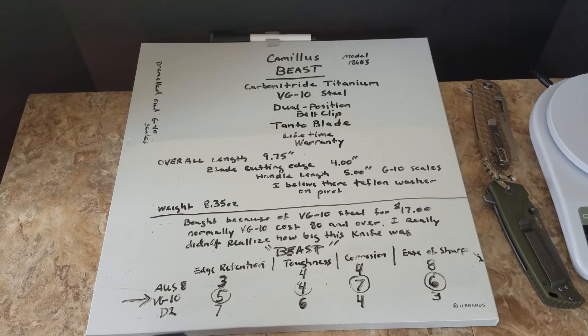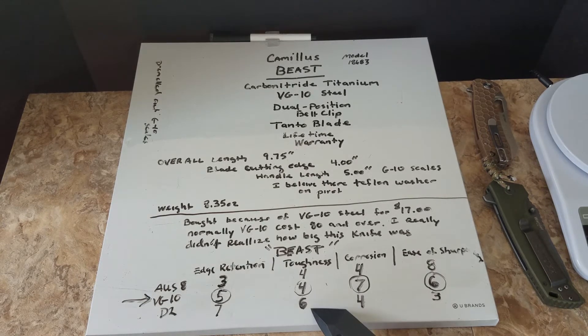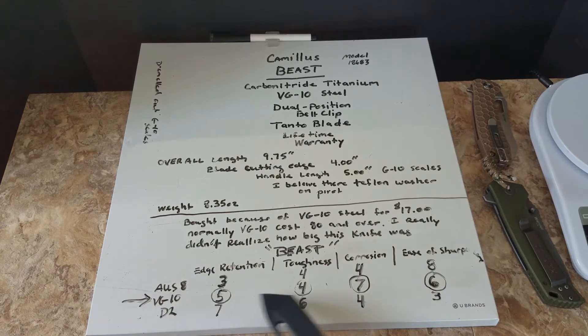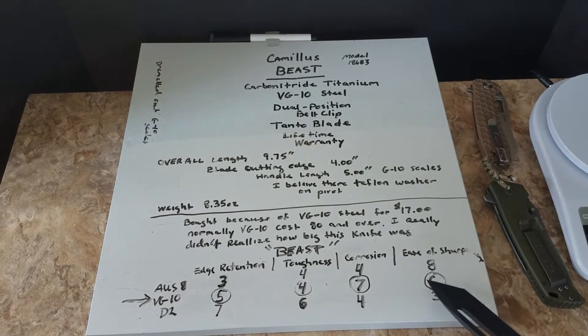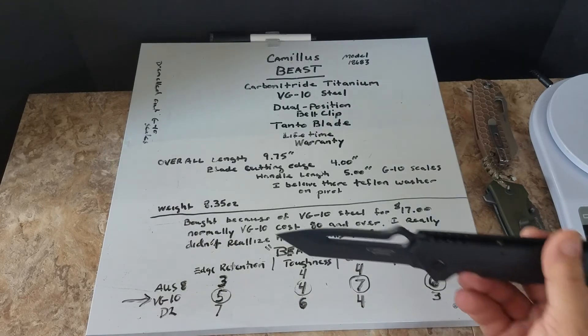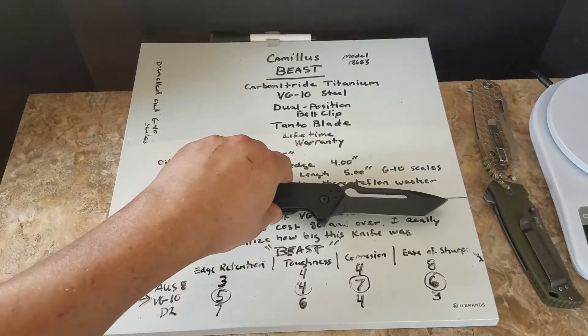It might be a little harder to sharpen but it's going to keep the edge longer. For comparison, D2 tool steel has higher edge retention, higher toughness, lower corrosion resistance, and is harder to sharpen because it's so hard your stones have to work harder. This VG-10 steel is kind of right in the middle of those two - you get the ease of sharpening and the edge retention, the best of both worlds. I've heard you can get a scary sharp edge with VG-10.